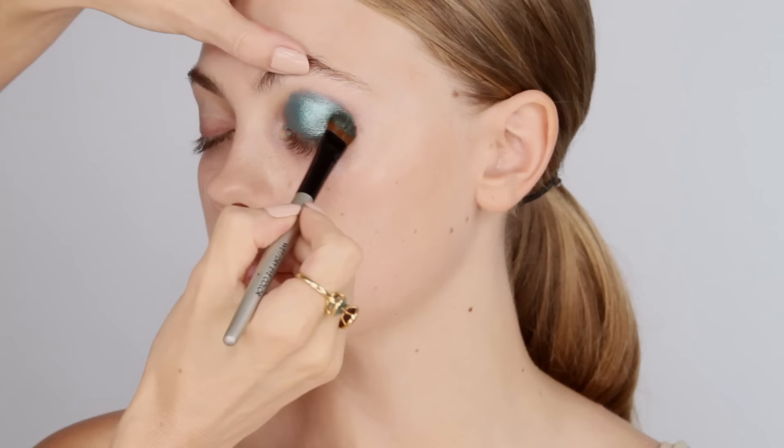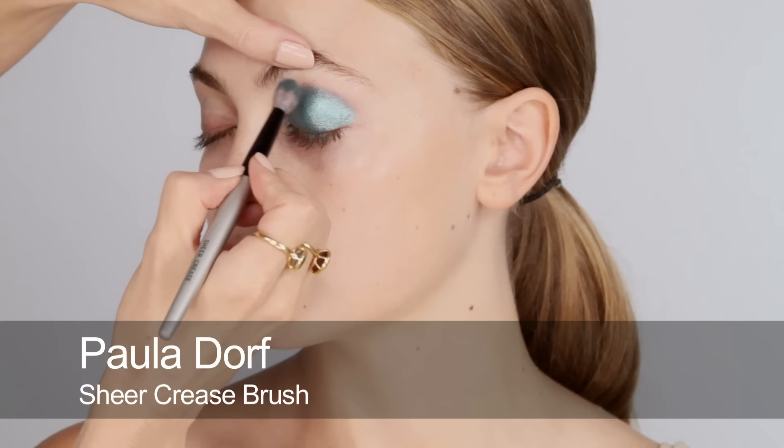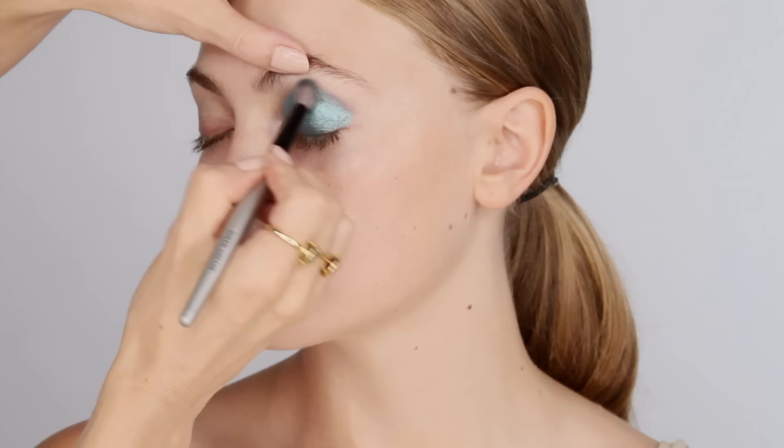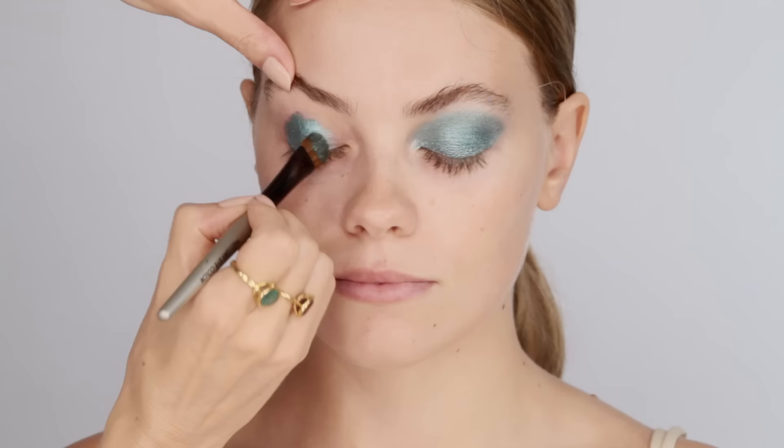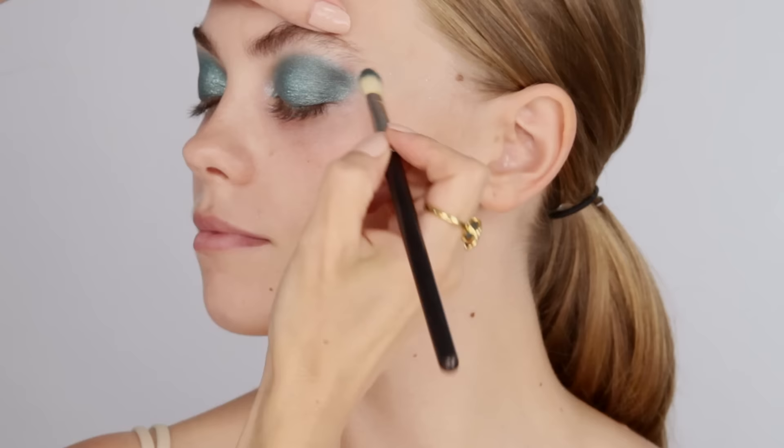Patting it on and using shadows with a damp brush really helps to bring that shine and pigment through. Then I'm going to use a drier brush just to blend at those outer edges and soften them a little bit. Doing the second eye now, really piling that colour on, then using a smaller brush on a dry brush to blend all those edges. Using the same palette, I'm going to use the darker blue — I'll do some dupes for this colour too — and just a touch at the outer edge to give a little bit more depth, patting it on over the top.